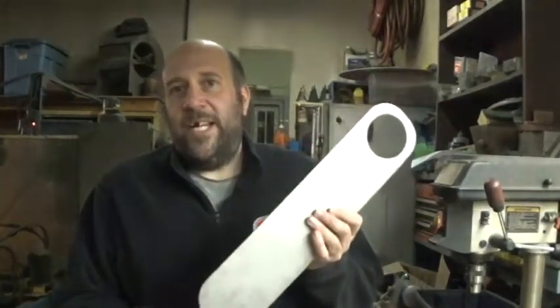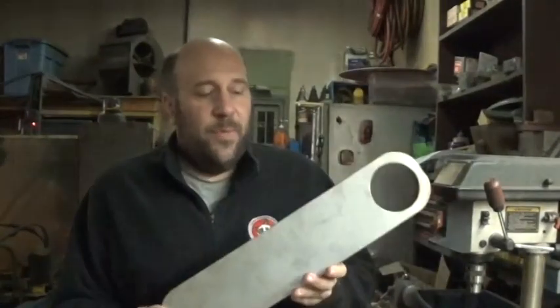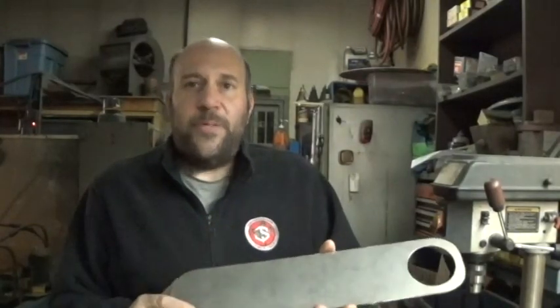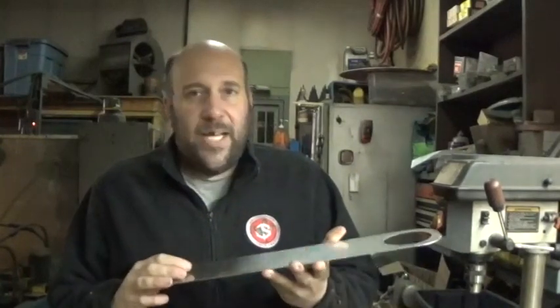This is the blank that I cut out on the plasma cam and this was reclaimed stainless steel — it's from a drop. It was not brand new and there are a few little scratches and surface imperfections in it. This is going to be used for food service, not anything that needs to be sanitary, but it's food service nonetheless — that's why it's stainless. Brand new stainless steel can be very, very expensive, so buying a sheet with a couple of imperfections saves quite a bit of money.